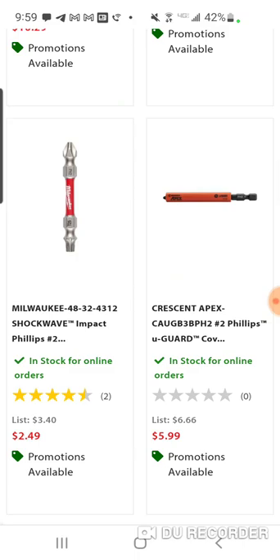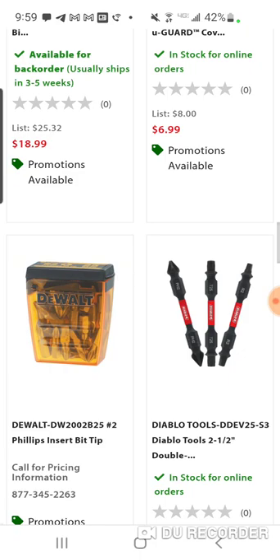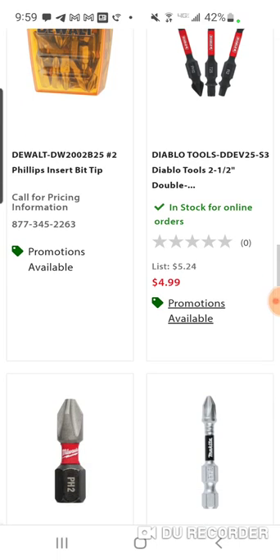The subtotal is $379, and with discounts it comes to $249. There's Diablo — oh, Diablo has bits. There's a Makita bit too.